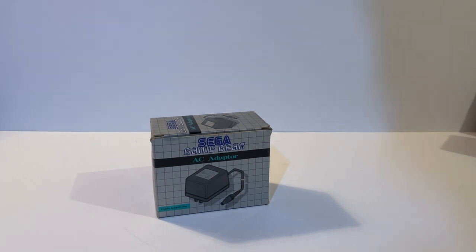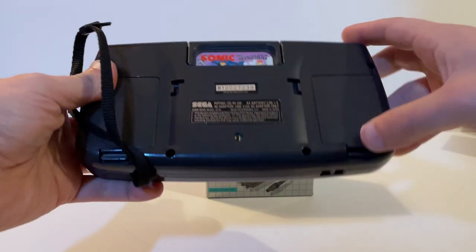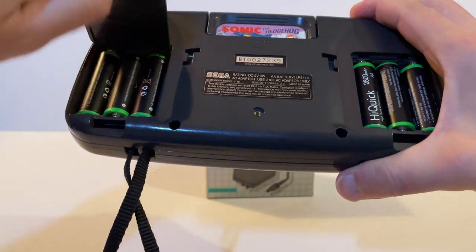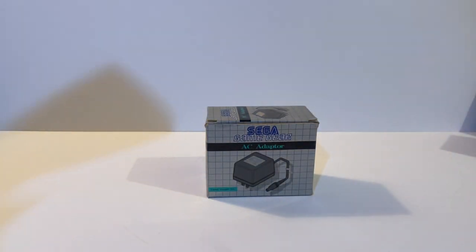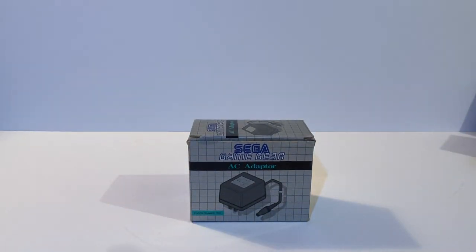One of the reasons cited as the downfall of the Sega Game Gear is the fact that it took six double-A batteries. I personally just used rechargeables at home and it was perfectly fine, but yes it did suck up batteries. So when you were at home or had access to a socket, you'd more than likely be plugged in — and for that there is the AC adapter.